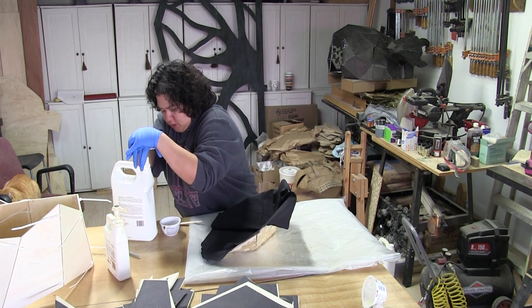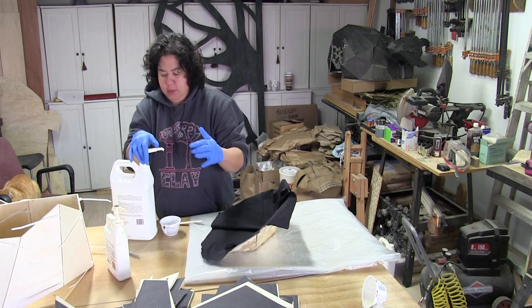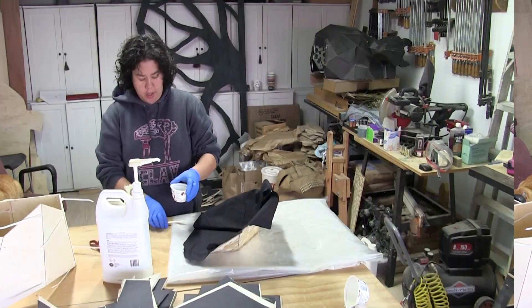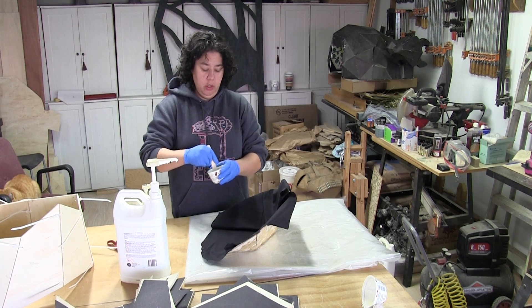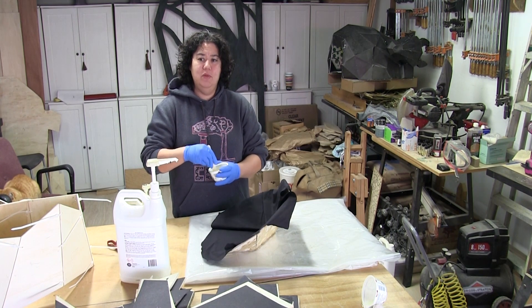Oh come on, it's still so stiff. This definitely needs to come in for the night. I thought about it yesterday and totally blanked and did not bring it in — should have. I suspect the tackiness is because of the cold. This is just what I'm dealing with, with it not curing 100% because it's been in the 40s and 50s-ish.